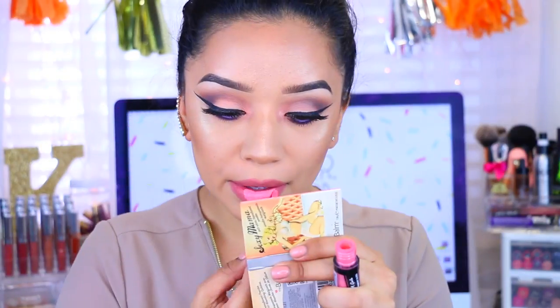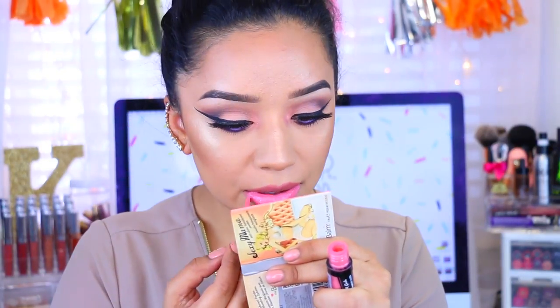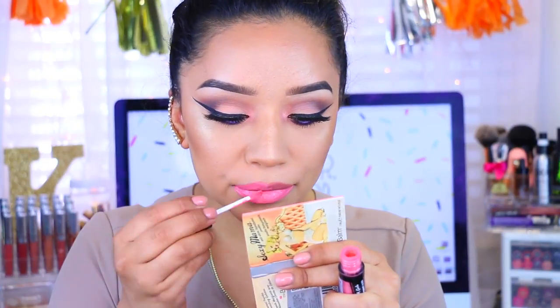I'm going to go in with this lip liner by the brand Italia — I believe it's in Mob — and line my lips and fill them in. For my lipstick I wanted to go with a bright pink; this one is called Flirt, I believe by Alley Girl Cosmetics. That is it — I really hope you guys enjoyed this video. Don't forget to subscribe if you haven't, and I'll see you guys in my next video. Bye guys!